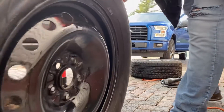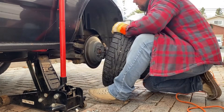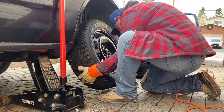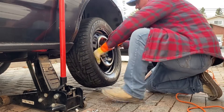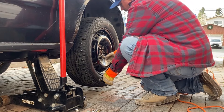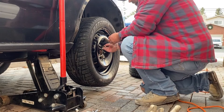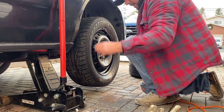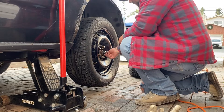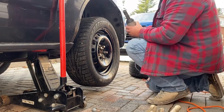Left rear — labeling it left rear. Put the winter tire into place. Nice — I like my spray paint job. I should line these up a little bit better. There we go. Put your nut on there. I'm not going to show every single one because that'll make the video too long, but I'll show you this one.